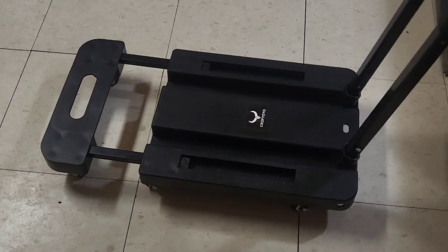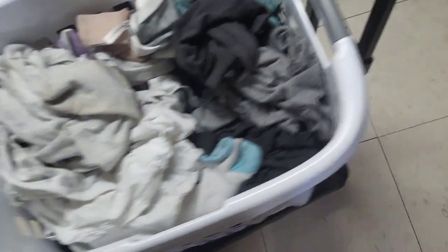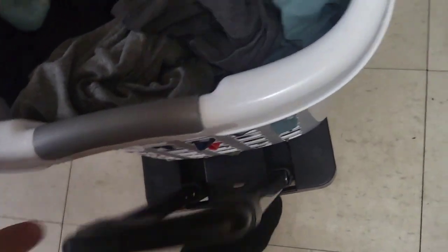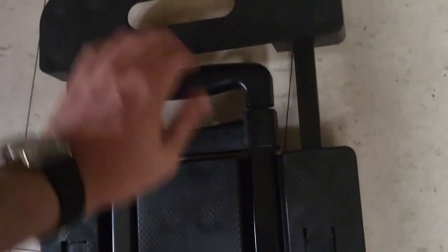So let's go ahead and load this up. Whether it's your luggage or a fresh load of laundry, this has you covered. Why break your back? You can just wheel stuff around with ease. And I like how easy this handle retracts when I'm done. I can move my laundry and put it back in place.